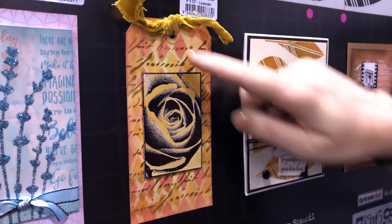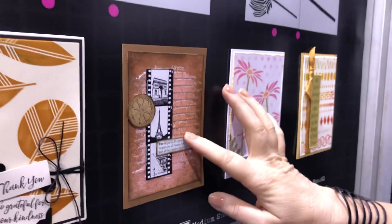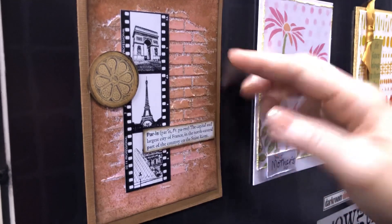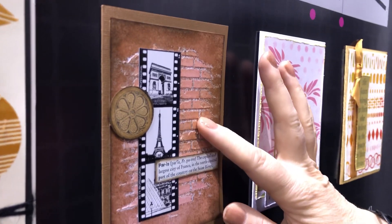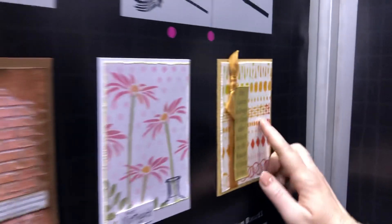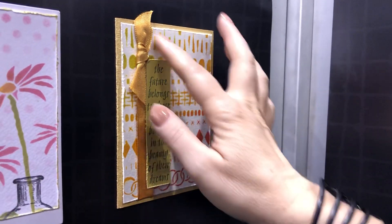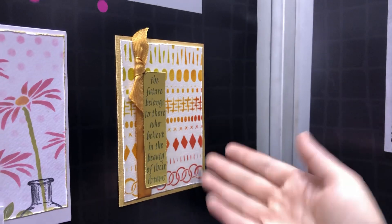This sample with the diamond stencil as well, and then this one is using the brick wall stencil — I've done texture paste through the stencil there and then just spritzed with some ink sprays. And then this little card at the back is using the grunge marks — using different inks all through that stencil just to create a really nice background.